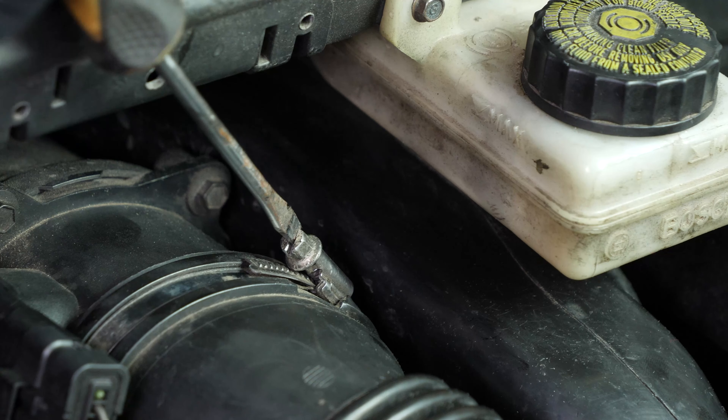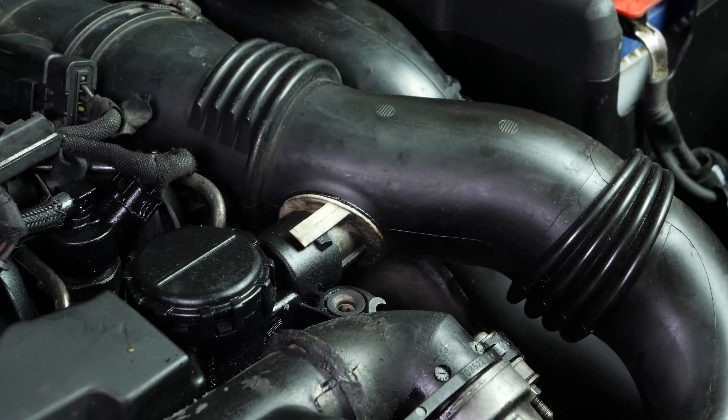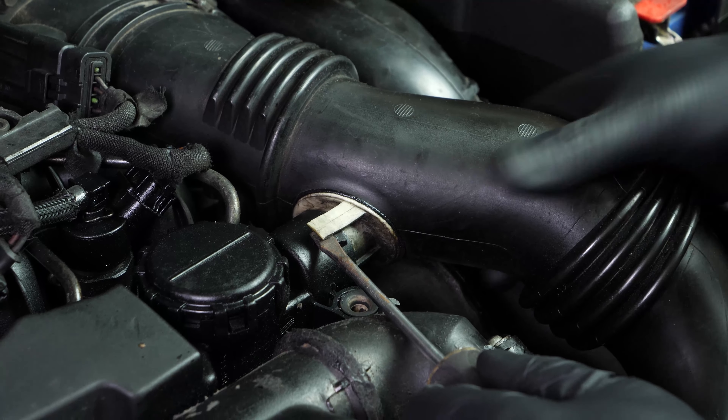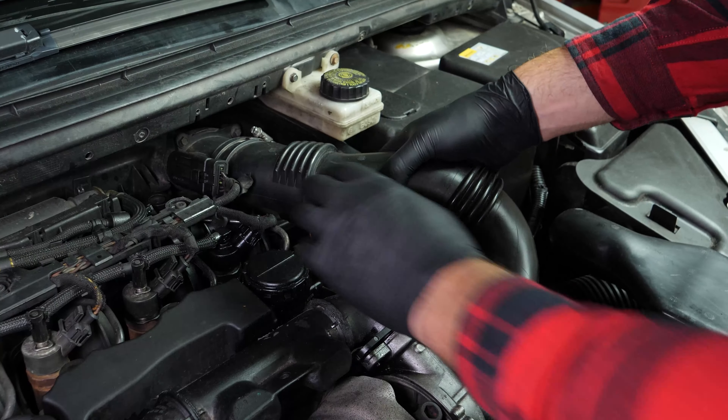For this operation, get hold of the air filter that you will find in the video description. Turn your engine off, pull up the handbrake, then pull on the bonnet release lever and open the bonnet.